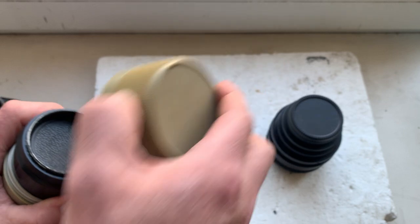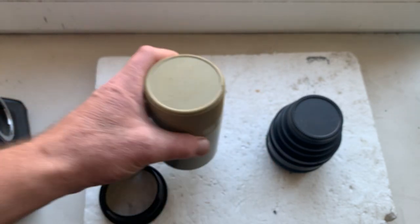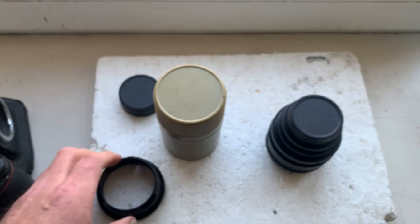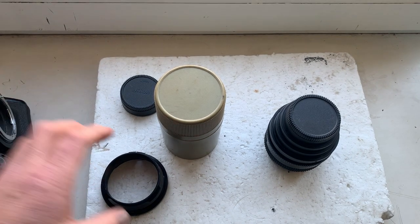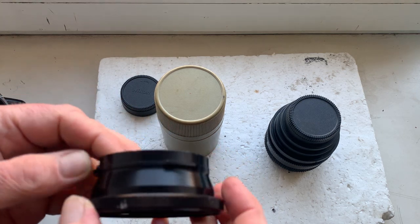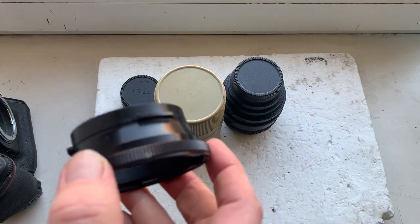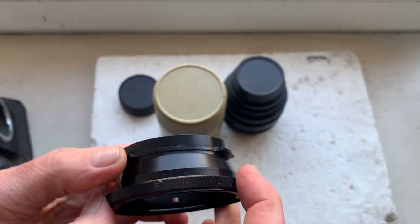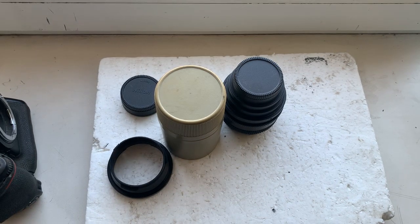Now I'll be packaging your lenses and adapters and sending to you today. And this is a little gift for you: a macro extension tube for the Volna lens. Thank you for your purchase and thank you for your attention.